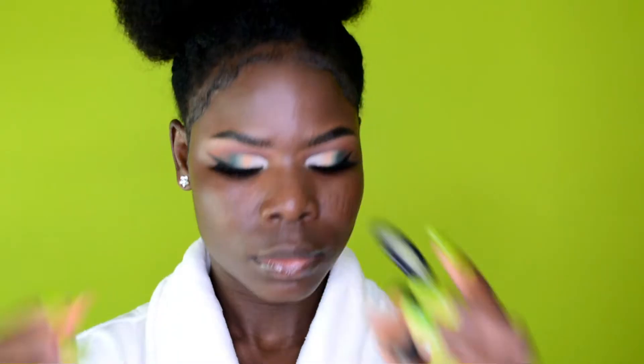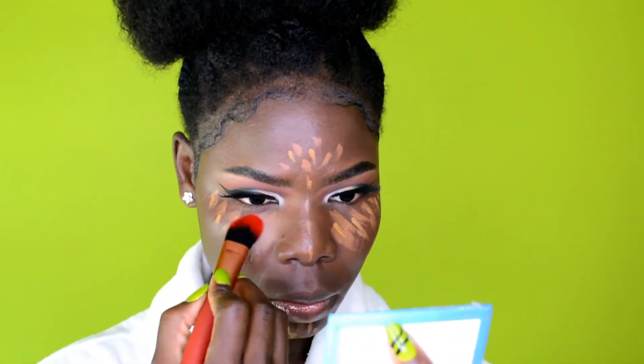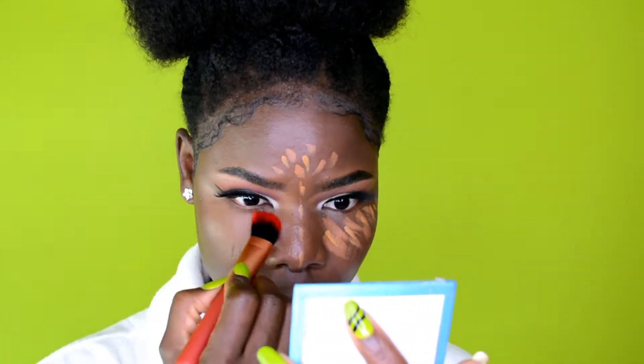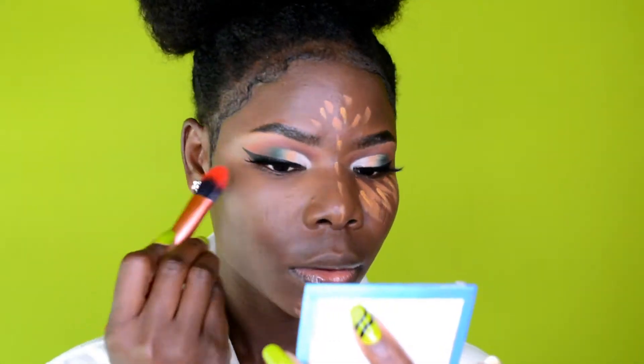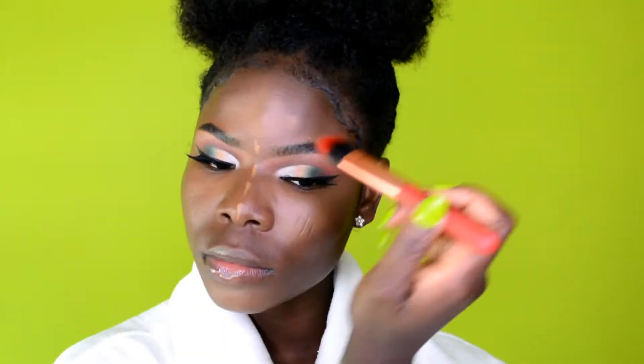Moving on to concealer — I spray a little makeup fixer and blend it out using a flat concealer brush. I sometimes switch up brushes; today I'm using a flat one, but a fluffy one works too. Whichever works for you, go ahead and use that. Just make sure to blend the concealer out fully.